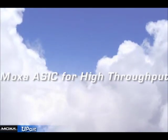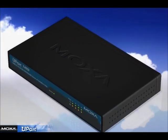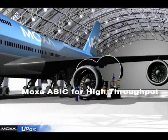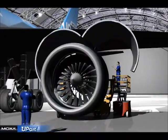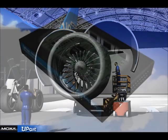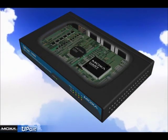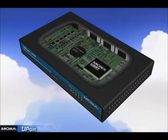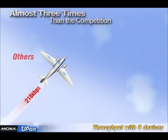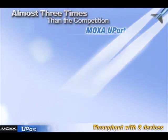Moxa ASIC for high throughput. How can the U-Port provide such impressive performance? The secret is Moxa's new serial data transmission chip, the Turbo Serial Engine. Featuring burst data mode and on-chip hardware and software flow control, the Turbo Serial Engine enables the U-Port to surpass its competitors in performance and longevity. The advanced core technology means that its throughput is almost three times better than any other USB to serial product on average.